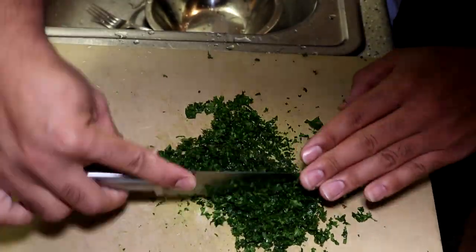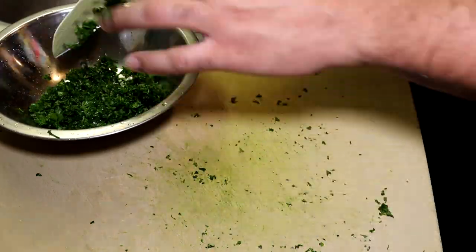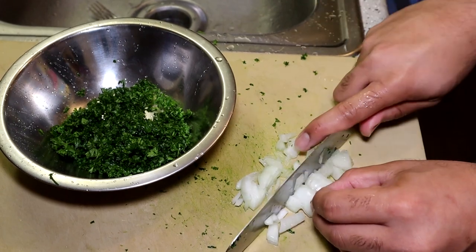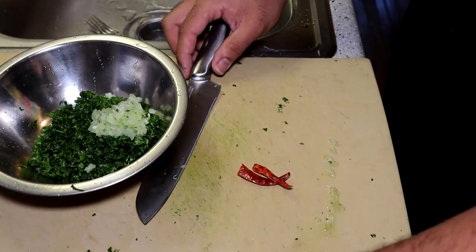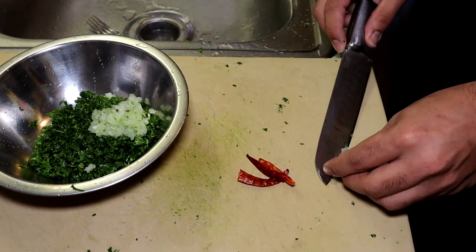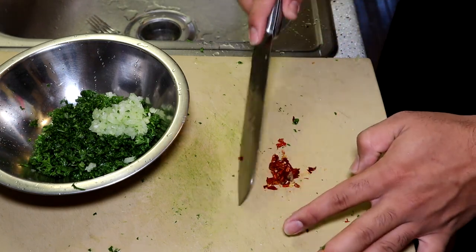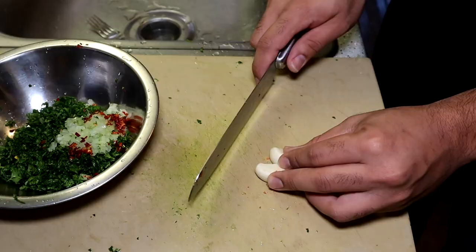Now you want to just finely mince down everything. If you want your chimichurri to be a little more chunky you don't have to mince it down as much as I do, and if you want it to be more of a paste you could also use a food processor. But I like it to be a little chunky — almost like a salsa.